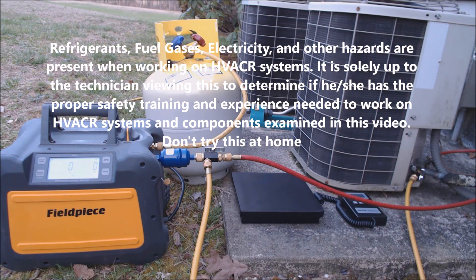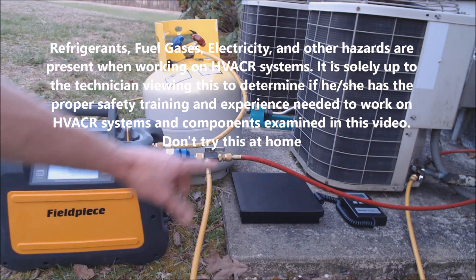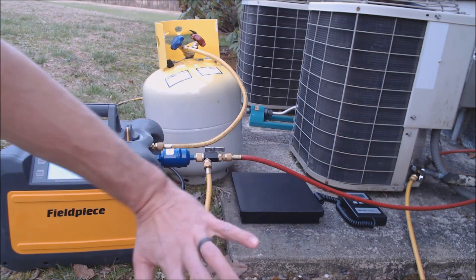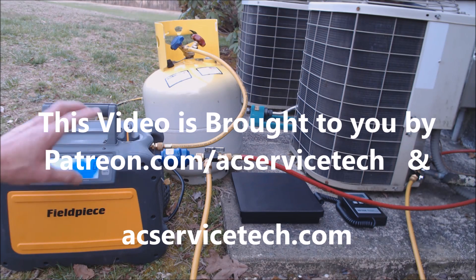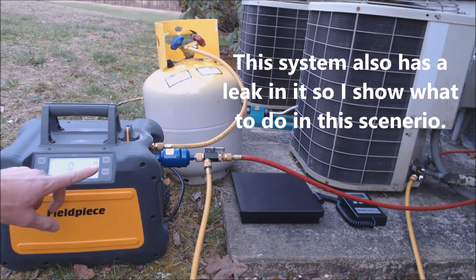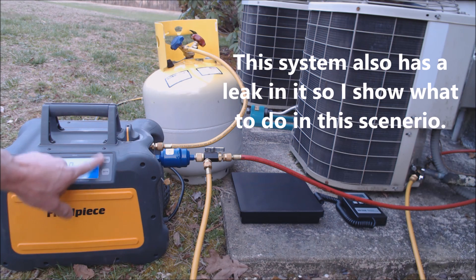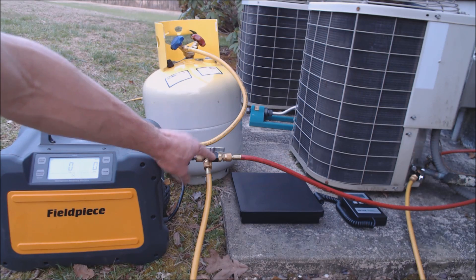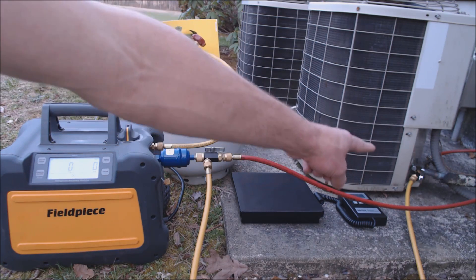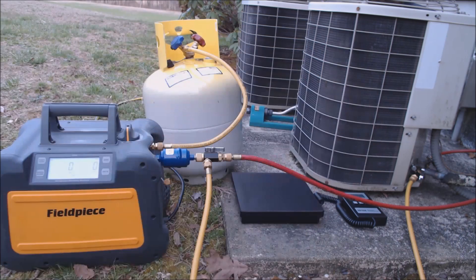Hey guys, this is AC Service Tech and today we're looking at the recovery of an outdoor condensing unit with no manifold gauge set. We're using the Fieldpiece MR45, which has a digital pressure display for the input and the output. Here's the input, here's the output, and we have three valve core removal tools. We have one here acting like a T, one on the vapor line, and one on the liquid line.